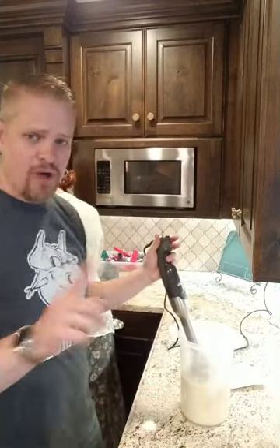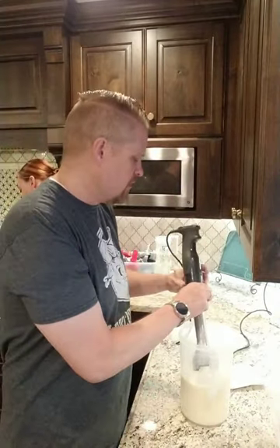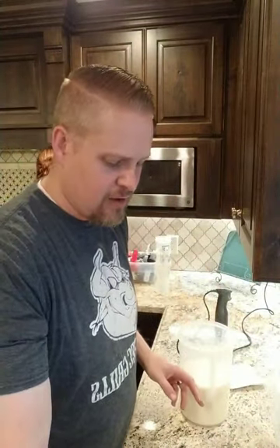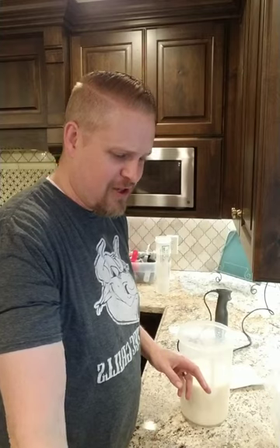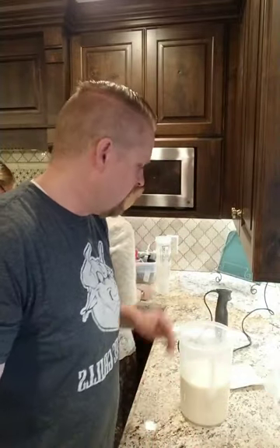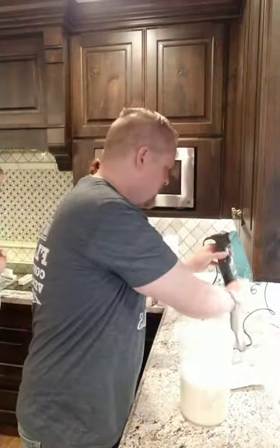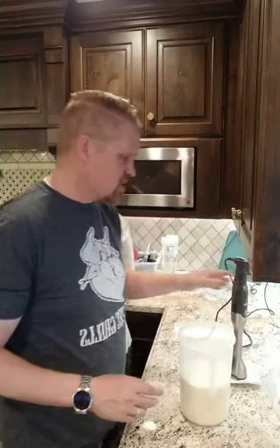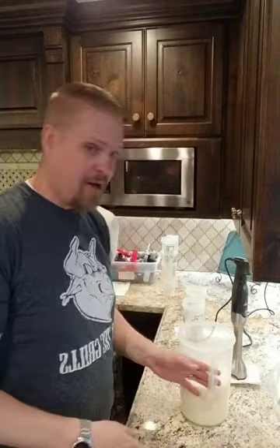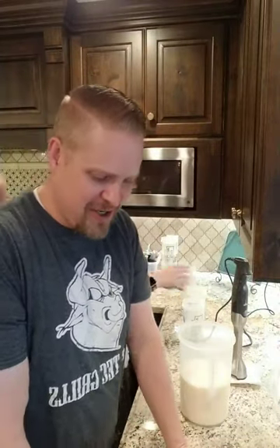You can just mix these up one at a time in a blender bottle — that works really well if you're just doing a few. But if you're doing a whole bunch, the pitcher and immersion blender is a much more efficient method — you can just crank through them. If your whole family is doing Keto Chow, this works really well.